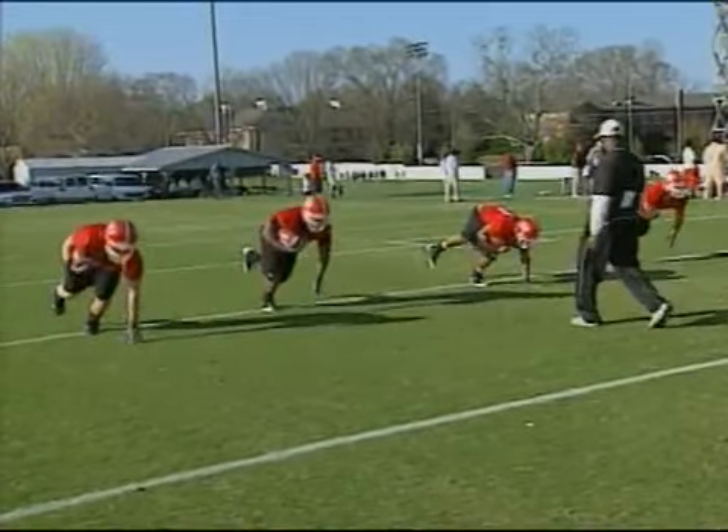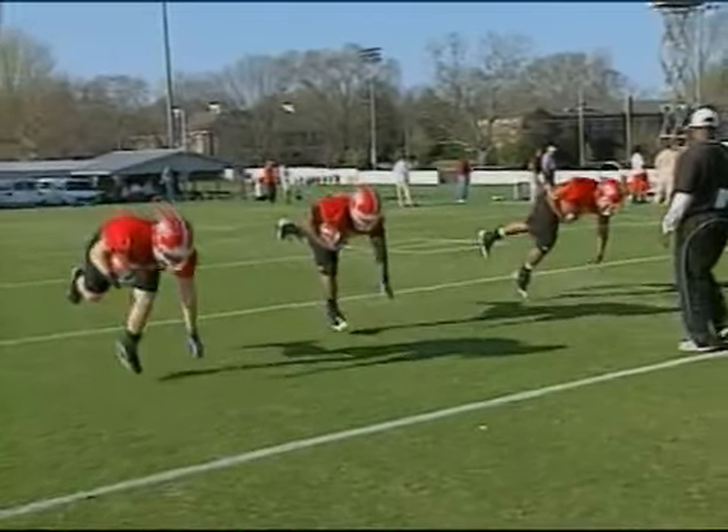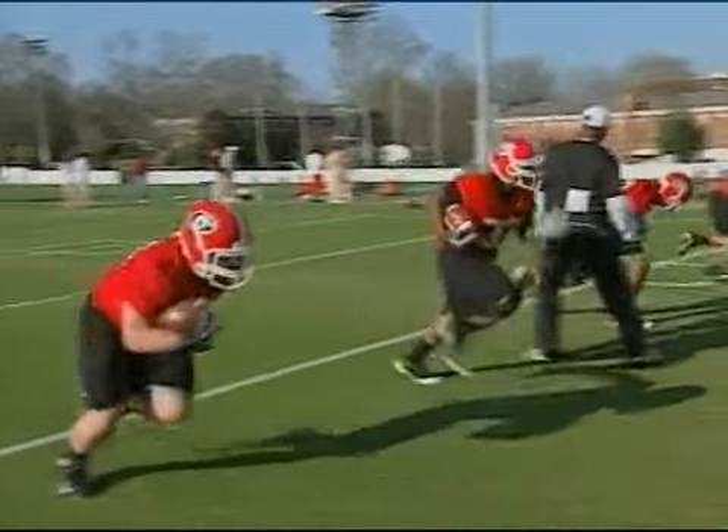Now just switching ball hands - that ball's in the right hand now, left hand down, left leg up. Keeping those eyes up, popping up off the ground, emphasizing three points of pressure the whole time.